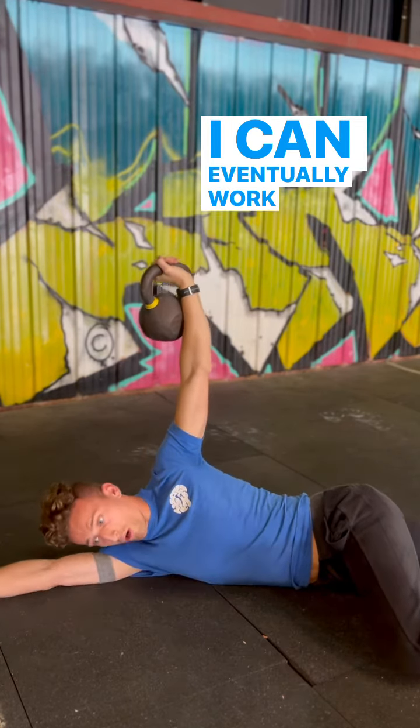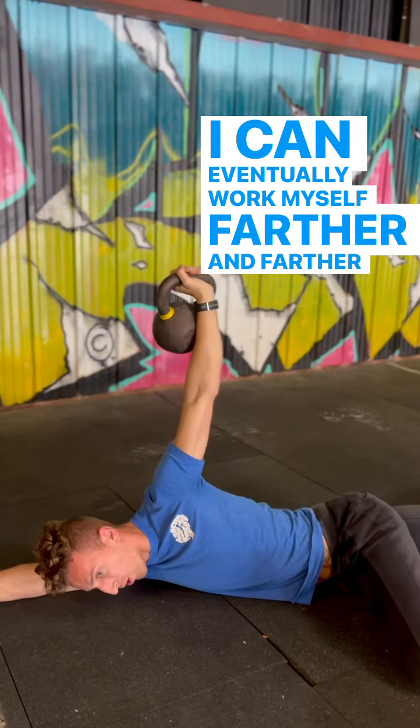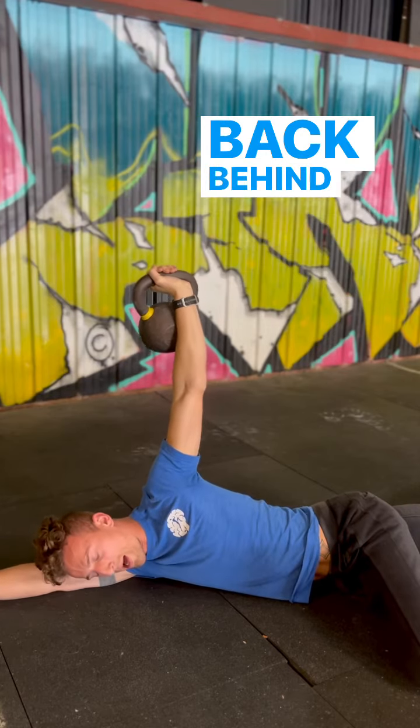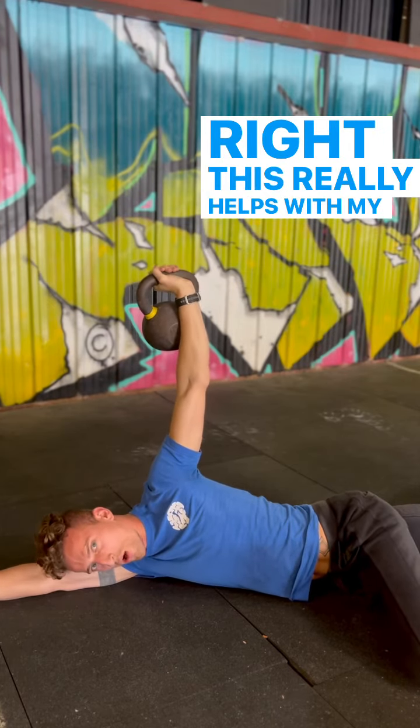I can eventually work myself farther and farther over, working on more and more stability with that shoulder blade back behind me. This really helps with my overhead work.